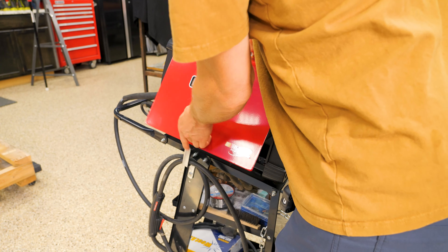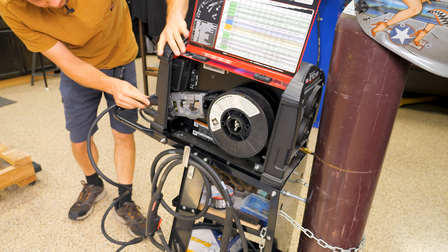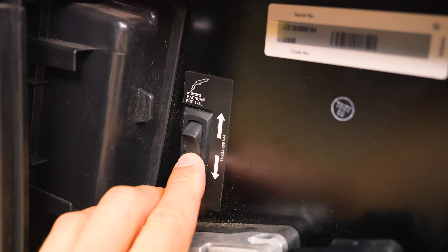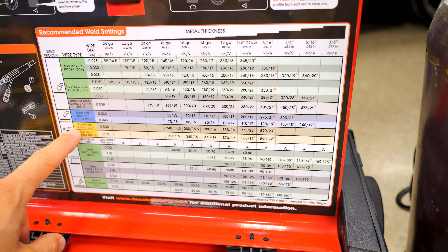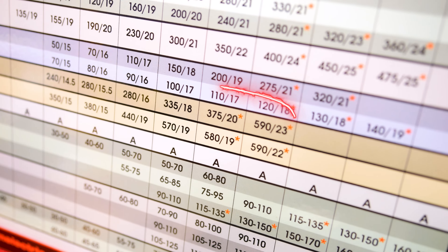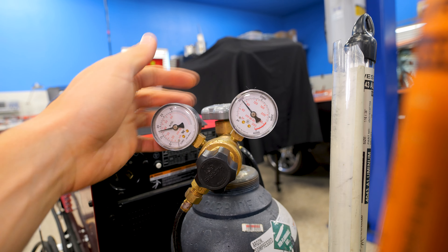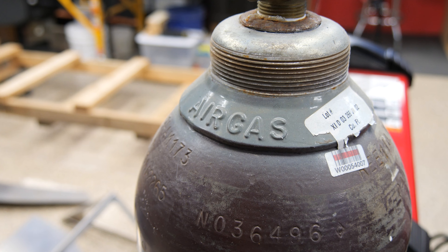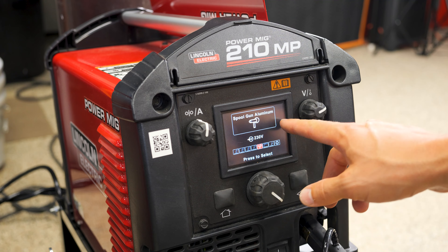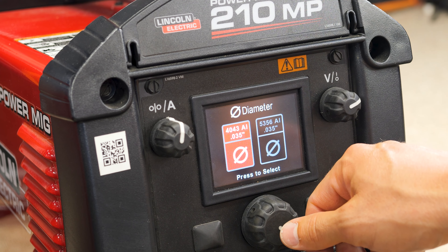First time using a spool gun, so I've got to figure out how to hook it up. There's a switch — switch it to the spool gun setting. We're looking at 1/8-inch aluminum, welding with 4043 wire: 375 inches per minute feed rate, 20 volts. We're at 1,000 PSI. They recommended around 25 to 30 cubic feet per minute flow when it's running. Running the 4043, 0.035 wire on 240 volt.